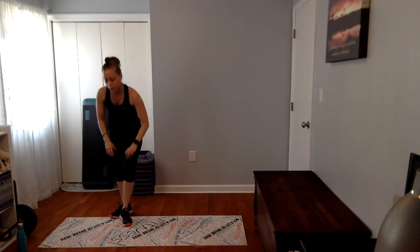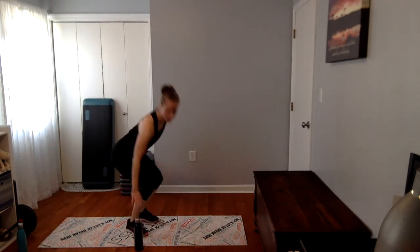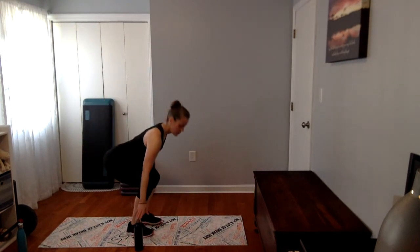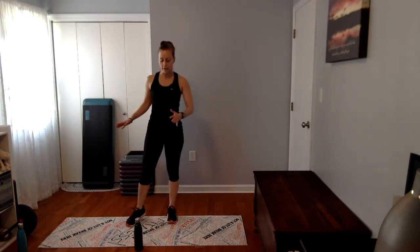We're going to come on up and get ready for some cardio. Take your water bottle and place it in the center. The advanced movement is here — jumping over it — but if you're not at that level or you're getting tired, you can always take the low option. Chest up, shoulders back, sitting back into the heels.